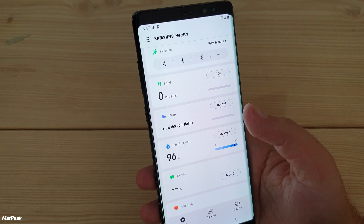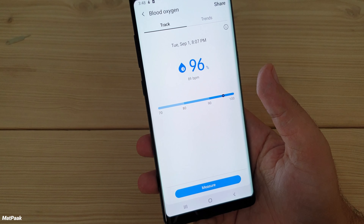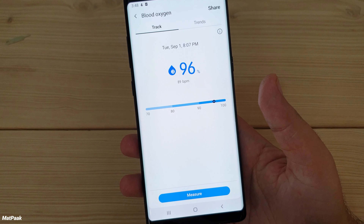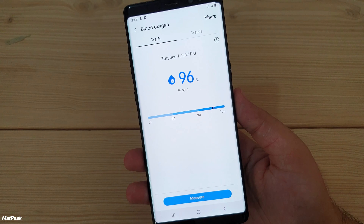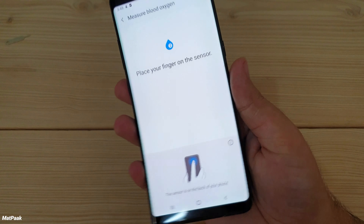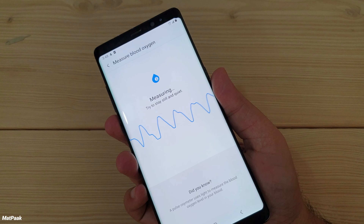The app has an oxygen saturation measurement feature that measures the oxygen level in the blood through a sensor, and it's pretty accurate. I have tested this against actual medical equipment for oxygen saturation measurement and it's very close.